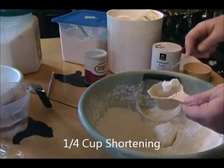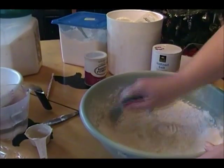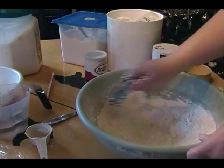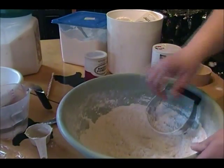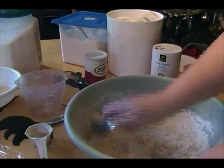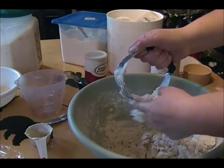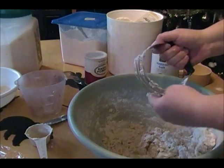Then you need a quarter cup of shortening and work that in. Then add a half a cup of warm water. Once you get most of your shortening worked in, you'll be able to get most of that mixed in but not all of it — you're going to have to get your hands in there.